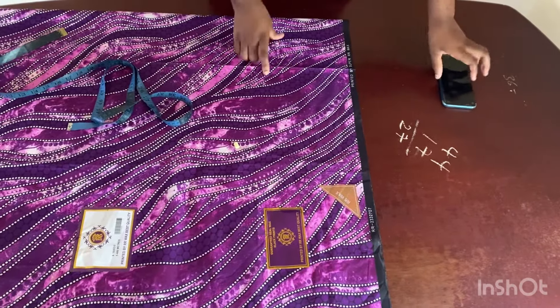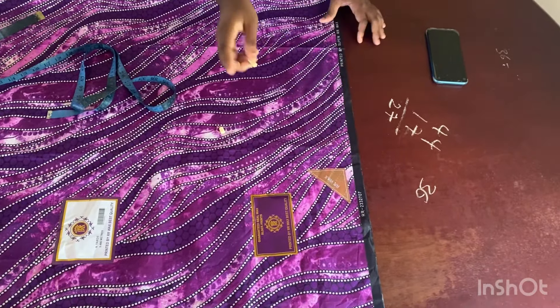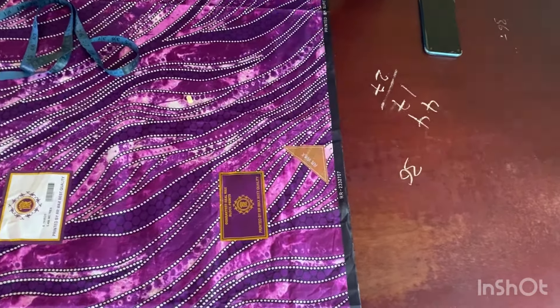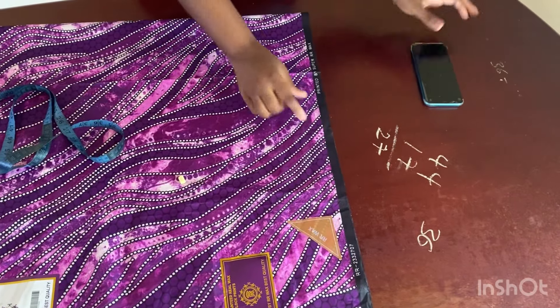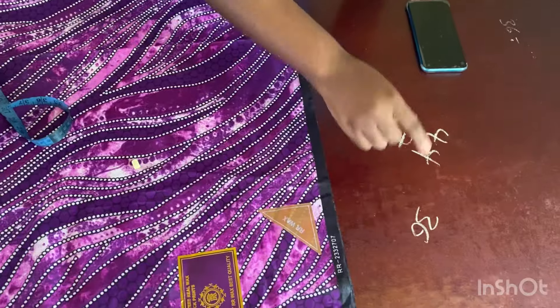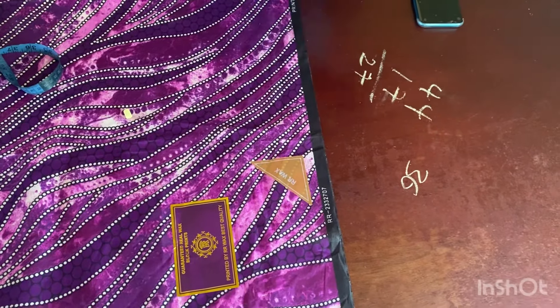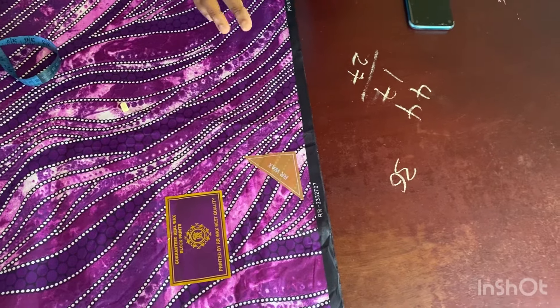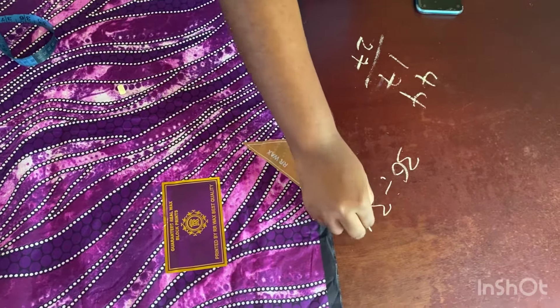Calculate your waist measurement. The waist I'm working with is 36. The next thing I'm going to do is divide this 36 by a constant to cut the circle part, because we are starting with the bottom, and the bottom of the skirt is a circle. So whatever the waist is that you're working with for this dress, just divide it by 3.14.